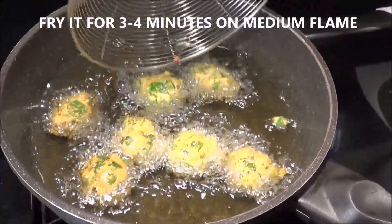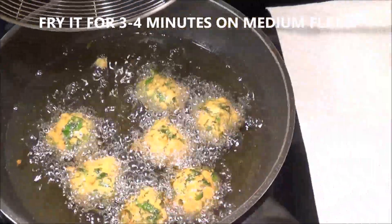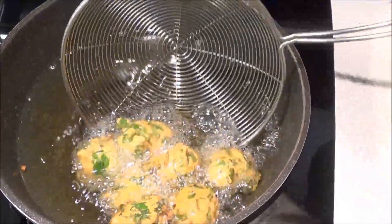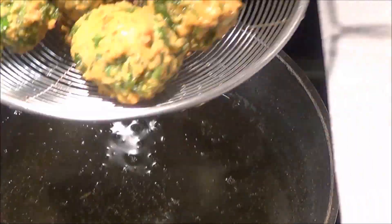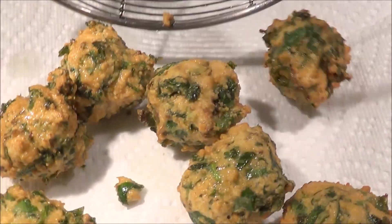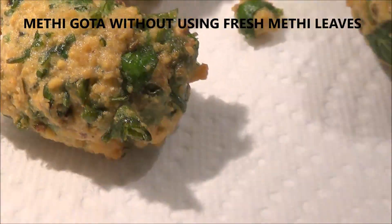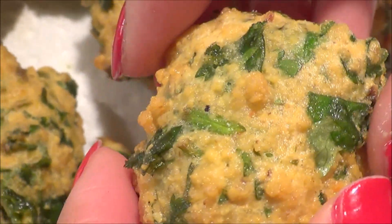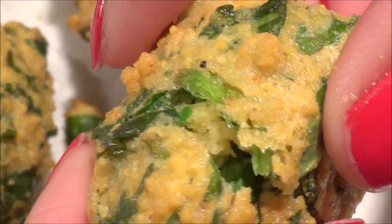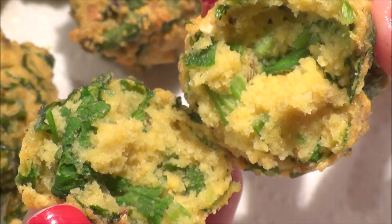The methi gotha is ready and I've taken it out on a paper towel to drain the excess oil. You can see the nice golden color. The coriander leaves look just like methi leaves, and the flavor is amazing — when you try it, you won't notice a difference from methi gotha made with actual methi. Look at this — it's steaming hot inside and perfectly cooked.